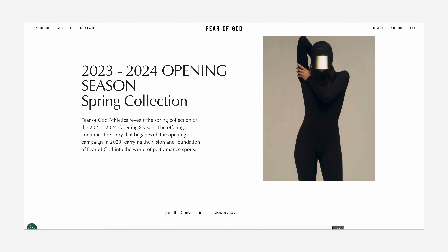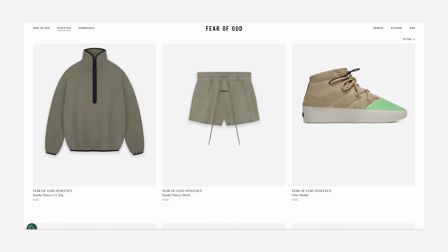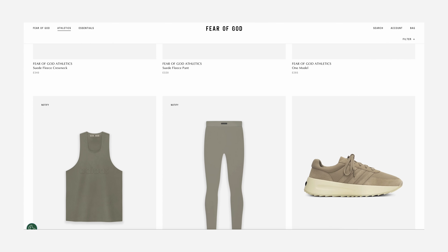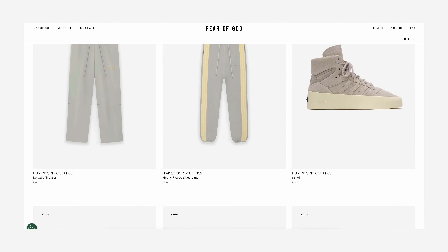Fear of God Athletic are back within of a drop. You can't actually buy them yet but you can view them on their website. So let's have a look at some of the pieces and also just have a look at some of the previous Fear of God garments so you can get a sense of size and fit. In this drop there's a few more items than the previous one and they've expanded on their products and colorways as well.